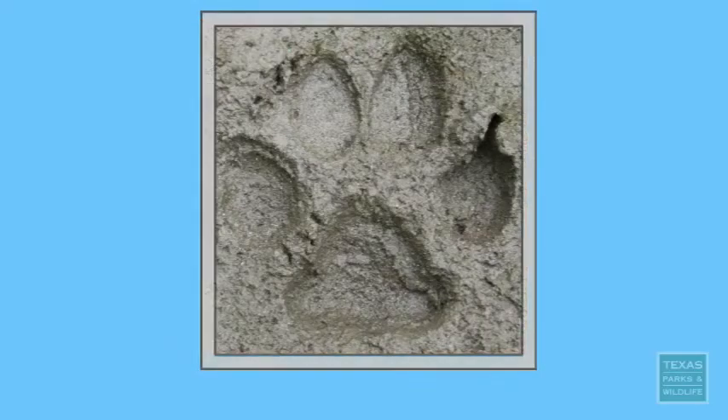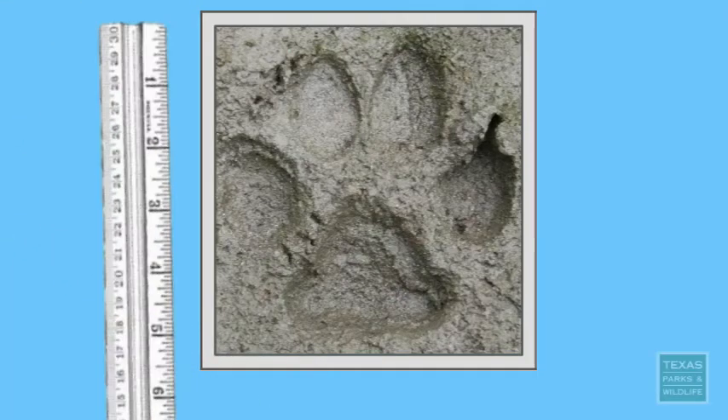So what if you found this track — a very large track near a local riverbank? What would you think it was? Well, if you're like many people, you'd think it was made by a very large animal, maybe even a mountain lion.